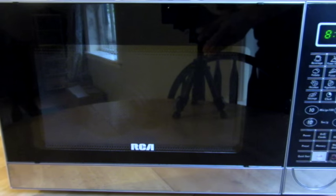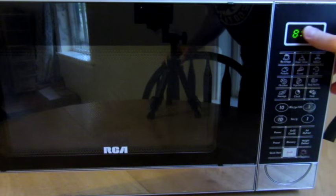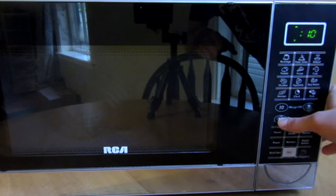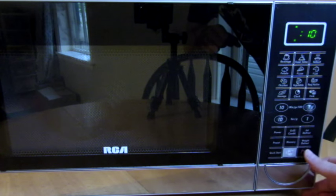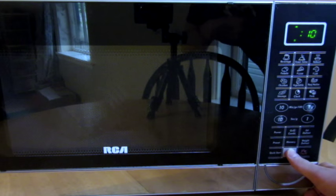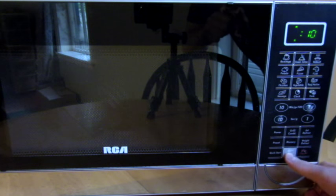In the other videos with the incandescent light bulbs, I saw them put it in for about 45 seconds. But I already tried this one out, and so what happens is what you're about to see. I don't like putting it in for very long, so I'm going to start it with only 10 seconds. And if it gets too scary looking, I'm going to stop it. So here we go — light bulb in a microwave. And this is the fluorescent bulb.